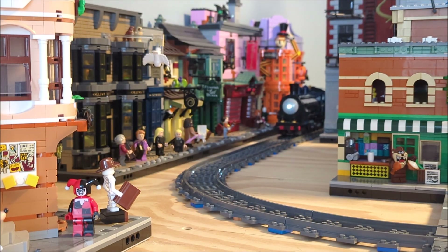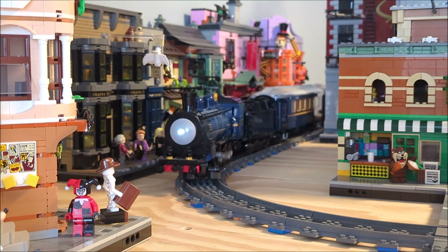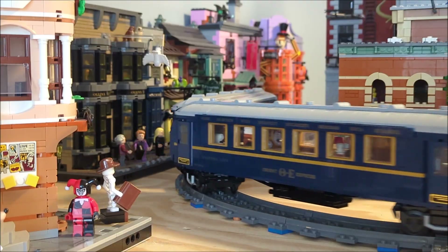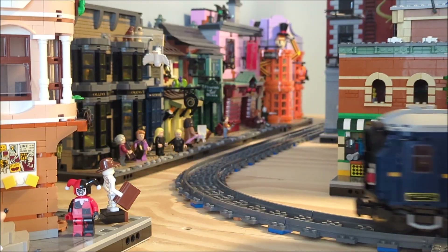If you're here just to fix your double motor Orient Express, you can jump ahead with the timestamps. Finally, I'll cover a huge quality of life improvement I did to the wagons.